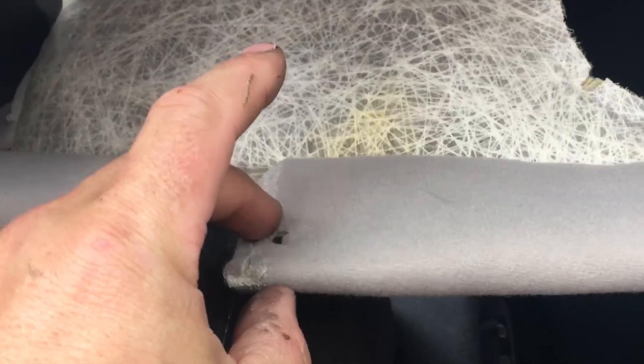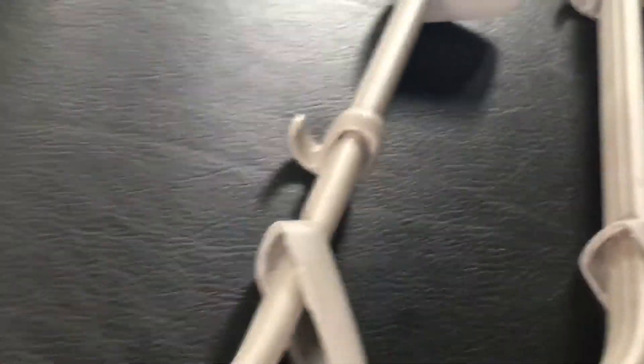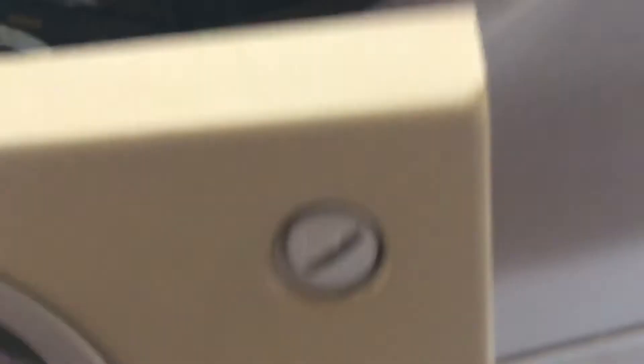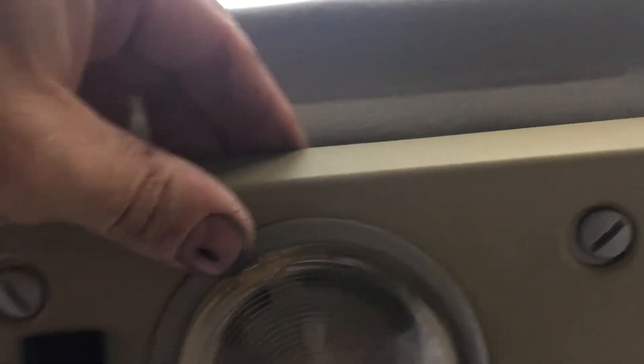It probably wouldn't be the worst idea to put some spray silicone or dry silicone up in here to help it slide. Bringing the glass back forward, it's not supposed to come back on its own, and everything's working great. If I pull this with my hand it's definitely doable — it's just brand new and a little tight. The headliner material is a little thicker than factory, so getting the headliner in just takes a little patience; you work it up and in.